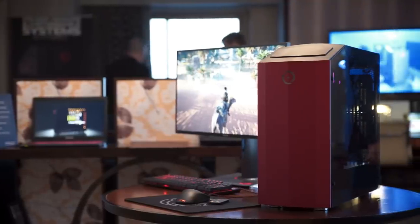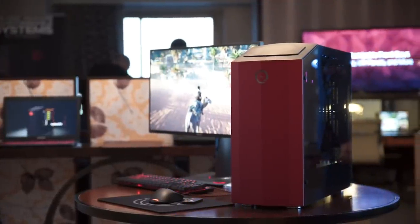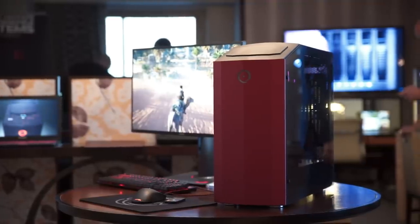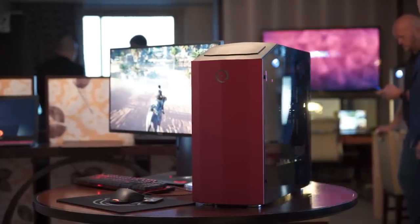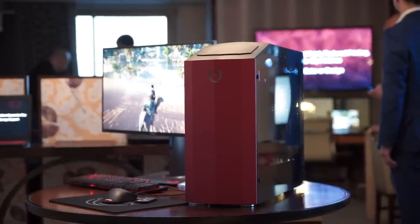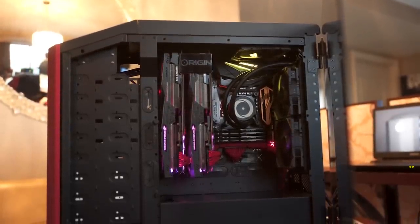Their original Millennium launched a few years back and featured something really cool — their variable mounting system, which is now fully patented and still on display. Normally you would see the internals of the system on this side of the computer, but they're showing off their variable mounting here. You have graphics cards facing up and the motherboard is rotated. It looks really cool.